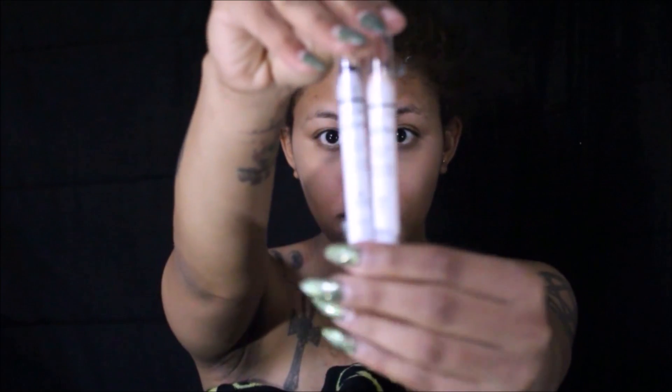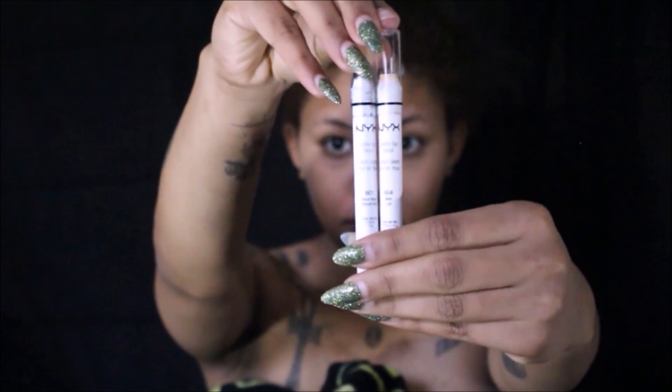Hey guys, welcome back to this year's 2017 NYX Face Awards. To start off this look we're going to start with a clean foundation, then we're going to prime our skin with the Angel Veil primer by NYX.